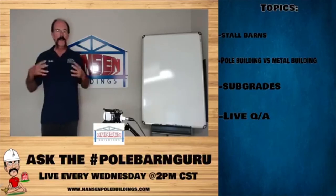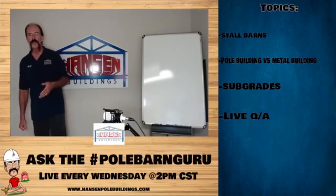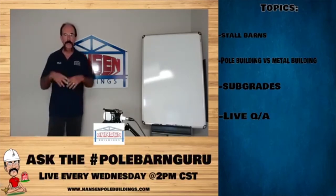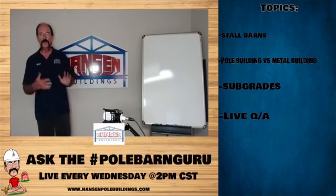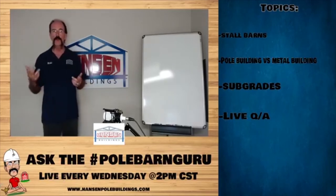First of all, if you have trusses in your stall barn, you are restricting ventilation in your building. You may look up there and think those trusses have lots of open area between the cords and the webs, but they do restrict airflow.